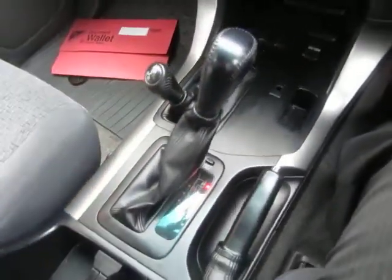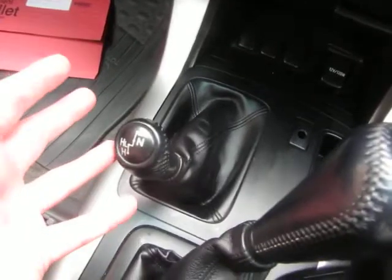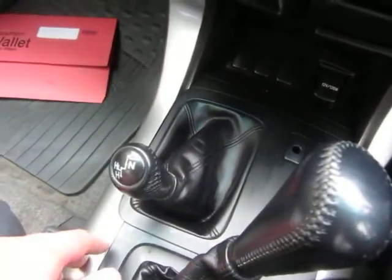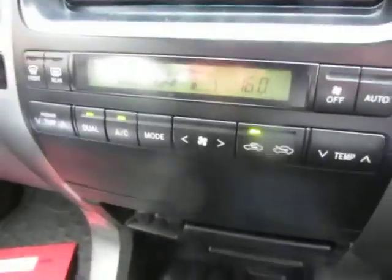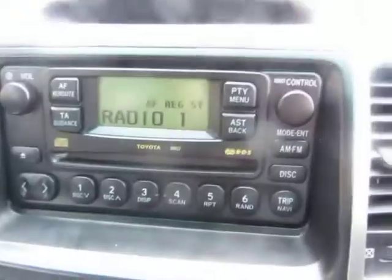Looking at the equipment level — obviously off-road facilities, different high and low ratios, automatic gearbox with shift lock. Good entertainment system. We've got two keys, electric mirrors, electric windows. It really is a nice place to be — it is a nice car.